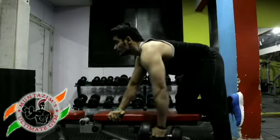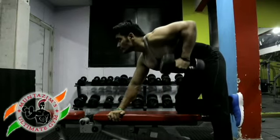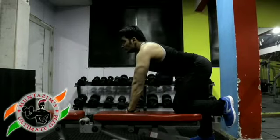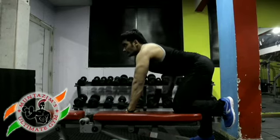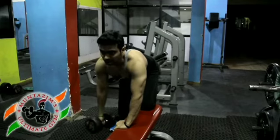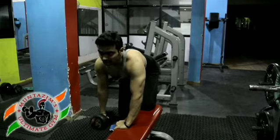Keep the torso stationary and breathe out as you perform this step. Concentrate on squeezing the back muscles once you reach the full contracted position. Lower the resistance straight down to the starting position and breathe in as you perform this step. Repeat the movement for the specified amount of repetitions, then switch sides and repeat again.